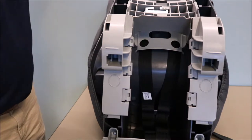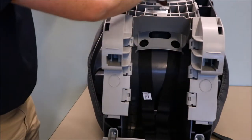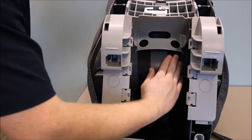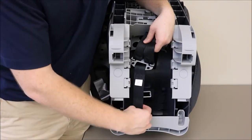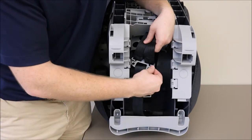Next, review the back of your Graco car seat. Your strap should lie flat and not be twisted. Also review your front adjustment strap — it should be flat and not twisted all the way to the splitter plate.